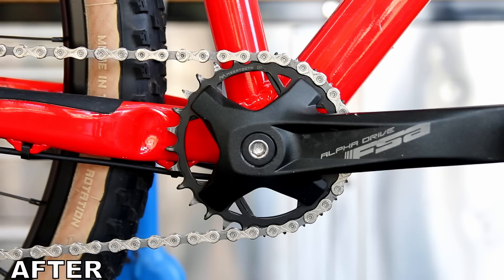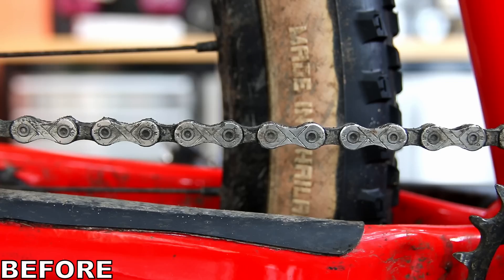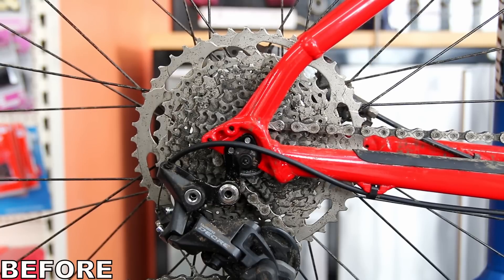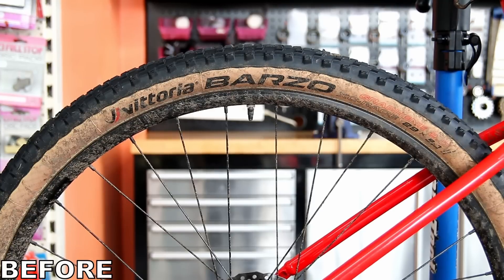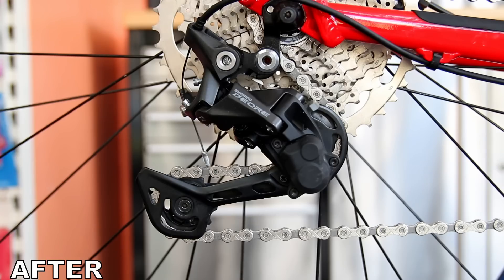Sorting out that front brake, sorting out the bottom bracket bearing — everything's working perfectly on the bike again. Routine service, well worth doing quite regularly on your bikes. If you do enjoy these videos, we do them every week — do leave a comment and a like, subscribe to the channel, and we'll see you again next week. Thanks very much and bye for now.